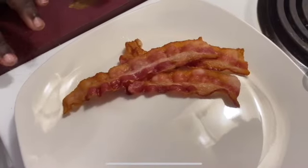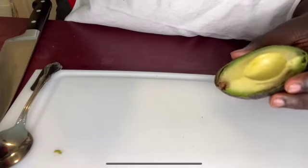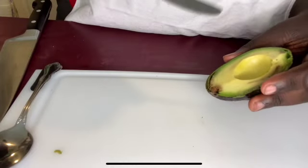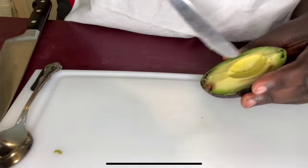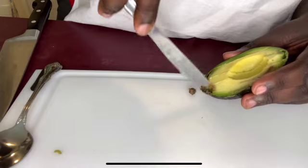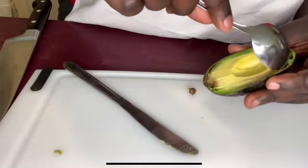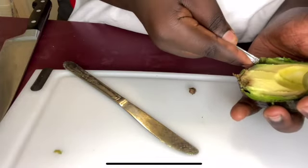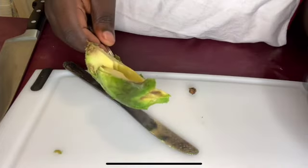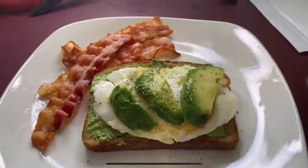Let's go back over to our bacon. Our bacon is done and it looks really good. Next, we're going to toast our bread. This is a little life hack that I learned over the years. So you get your avocado and you just slice down with your butter knife like this. And you get your spoon and just scoop it out like this. And there you go — pesto avocado toast with gushy egg and bacon on the side.